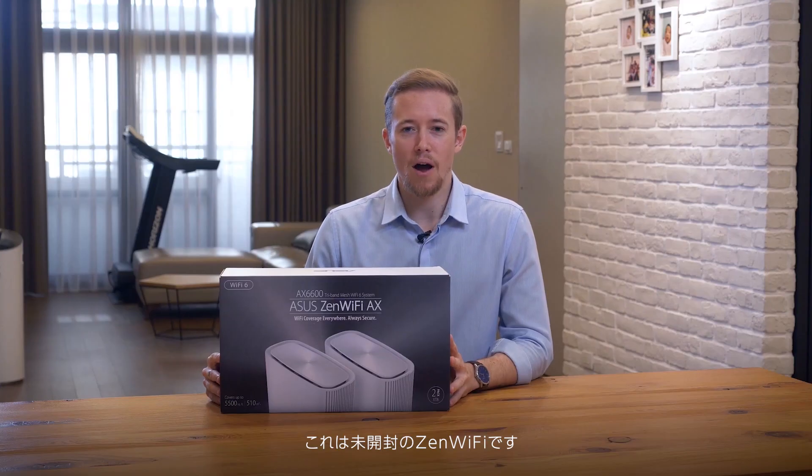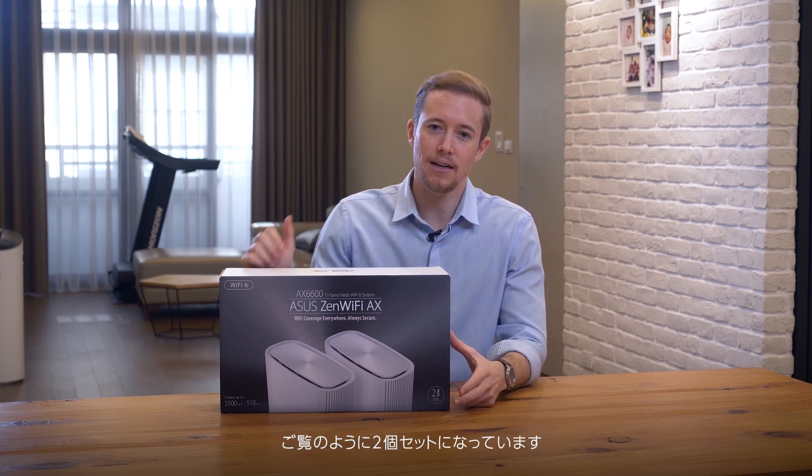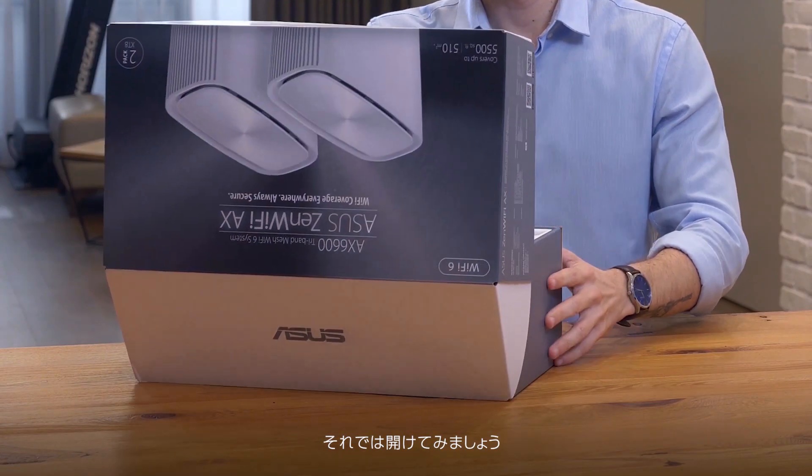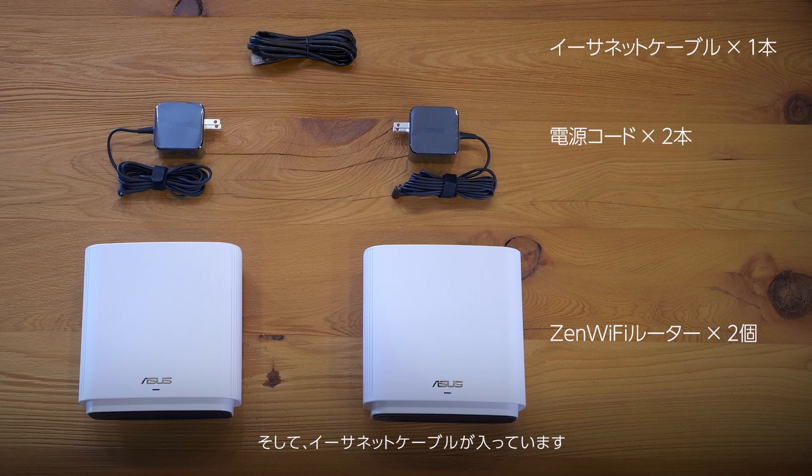I have a box of Zen Wi-Fi with me today. As you can see, it's the mesh Wi-Fi system and comes with two packs. Let's take a look inside. There are two Zen Wi-Fi routers, two power cables, and an Ethernet cord.